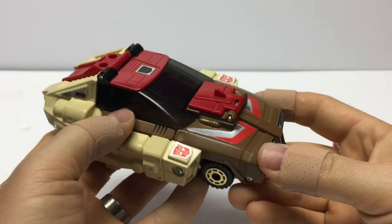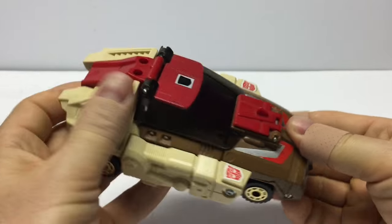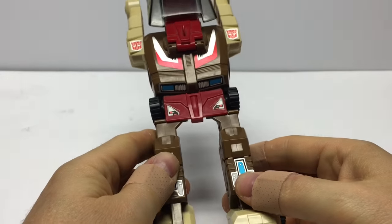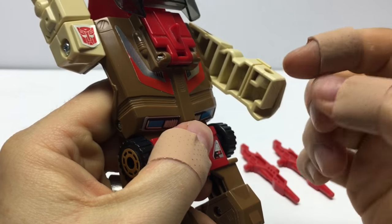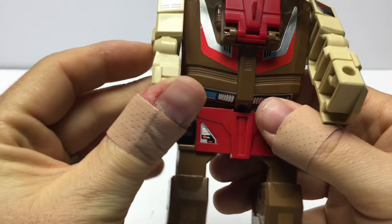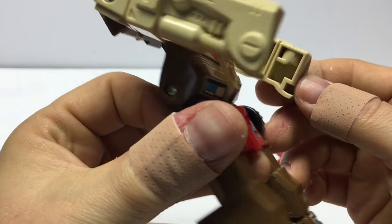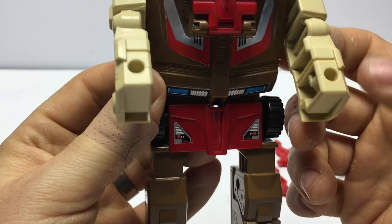Let's go into transformation of our Chromedome figure here. The first thing we want to do is fold this up — we fold this completely in half. So he's getting to be a very large figure already. Now we're going to fold down his arms. He does not have any hand transformation. His side panels on the vehicle turn into his arms with hand and weapon holder molded right in. That's a little sad because it doesn't really look like a hand — it's just a square with a hole in it.